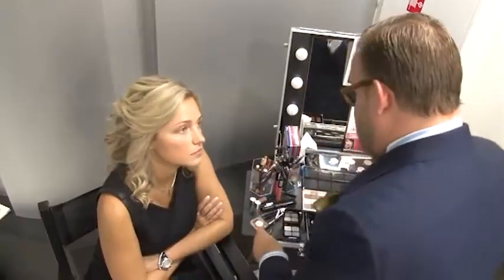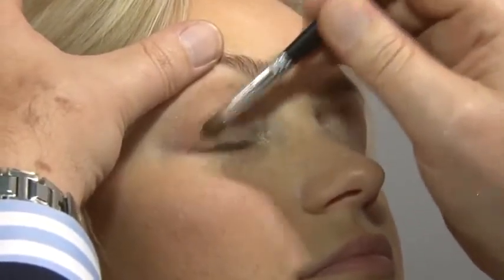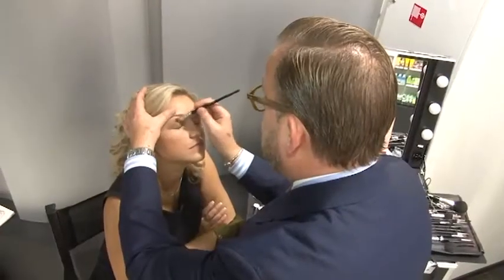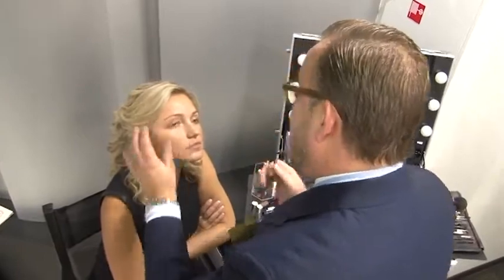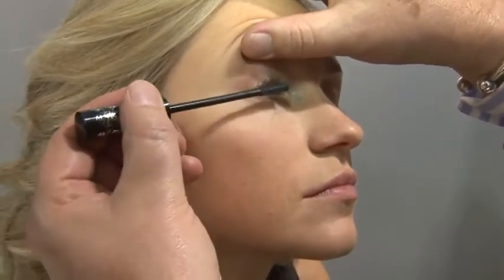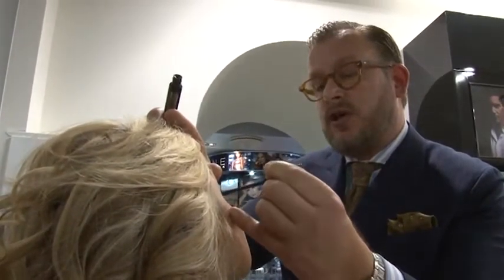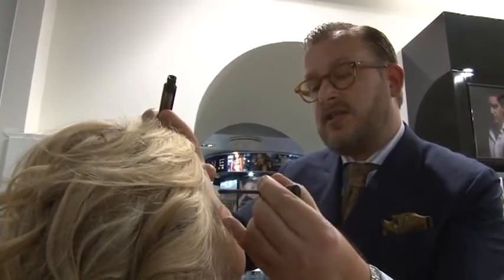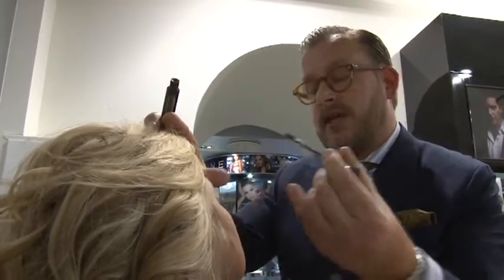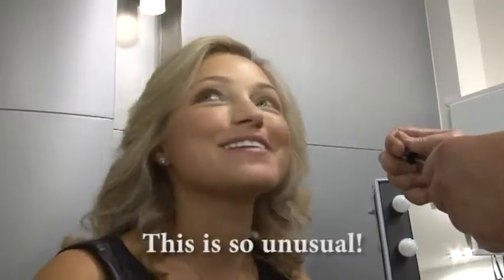This is a perfect makeup for the summer, if you have a bronzed skin. I always find it nicer to leave the face quite natural, without too strong colors. We have a new mascara in this assortment, a wonderful mascara. And always when you're using a mascara, always try to reach the root of the lash first. I think it's an extraordinary mascara.